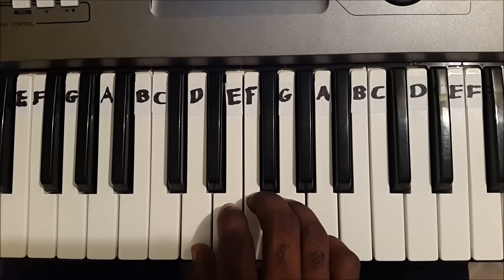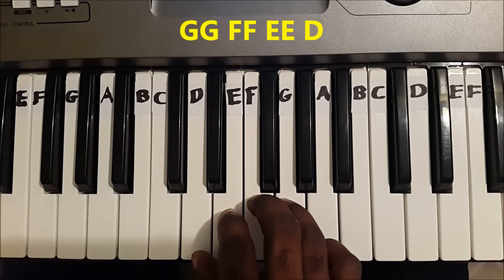This part is repeated: G, G, F, F, E, E, D.